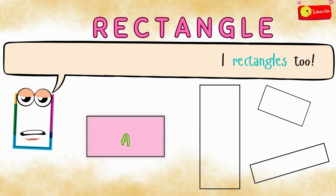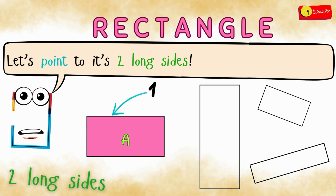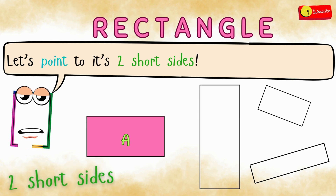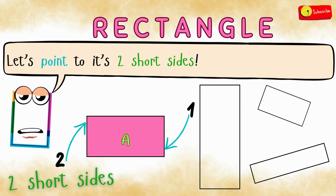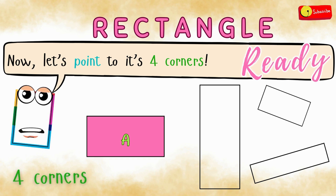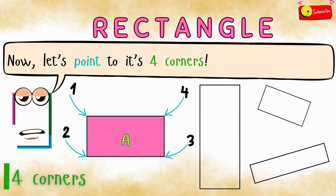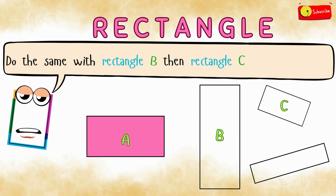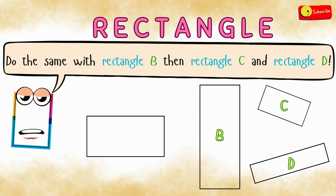Let's look at rectangle A. Let's point to its two long sides together. Ready? One, two. Let's point to its two short sides together. Ready? One, two. Now let's point to its four corners. Ready? One, two, three, and four. Do the same with rectangle B, then rectangle C, and rectangle D. You'll have 12 seconds, but if you need more time, just hit pause and take all the time you need.